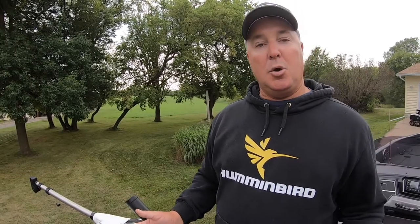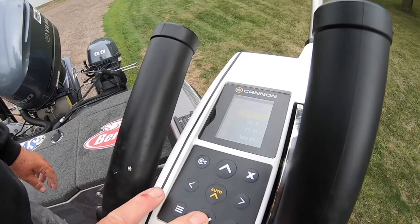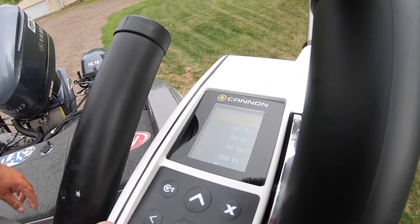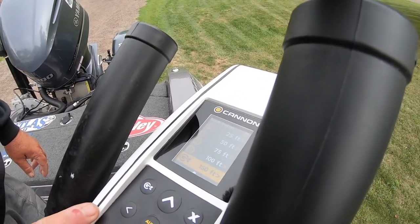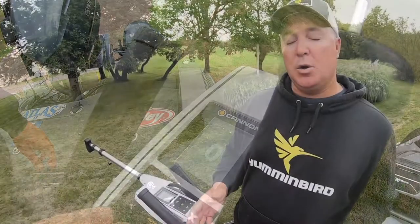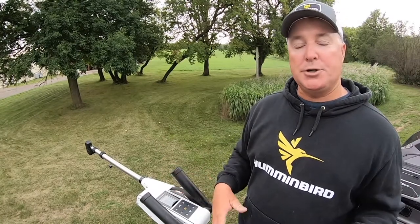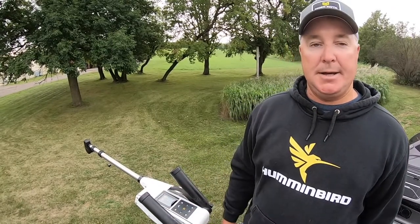I also have a bunch of stored depths. When we look at stored depths, I can set them — I can preset them to anything I want. When they come from the factory, you'll have 25, 50, 75, 150 — so you've got a lot of different stored depths. Depending on what you've got going, early in the morning I know where I'm going to set my downriggers depending on where I'm fishing, so I have them all preset. All I have to do is hit the button and it'll automatically take my baits right to that depth.